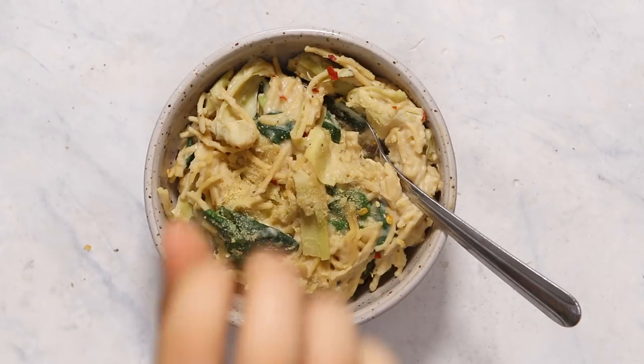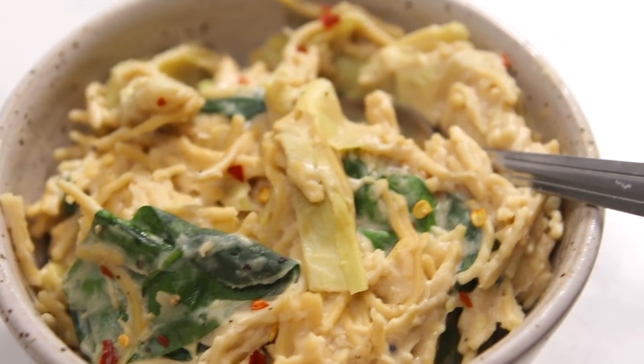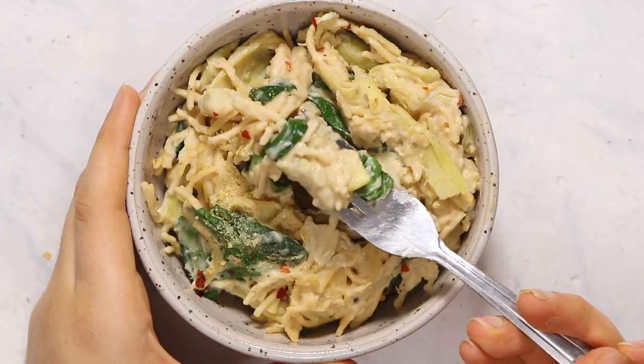Once the spinach is mixed in, you are ready to serve. I placed my pasta into a bowl and topped it with a little bit more red chili flakes as well as some nutritional yeast for extra cheesy flavor. And there you have it — this recipe is seriously so easy, so I really hope you guys try it out.